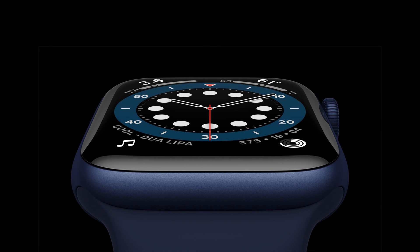Hey, welcome to the Mac Observer's YouTube channel. It's Charlotte Henry here and we're going to go through how to change the face on your Apple Watch.